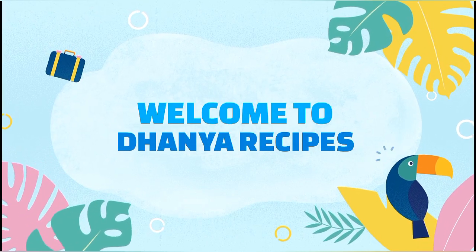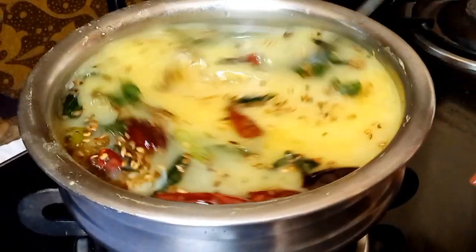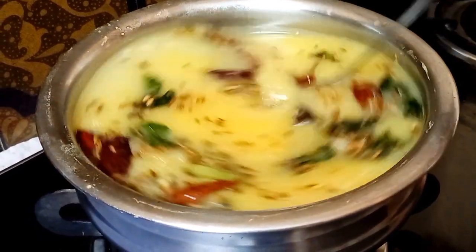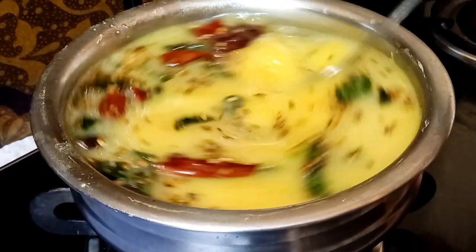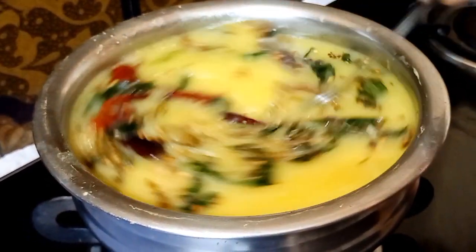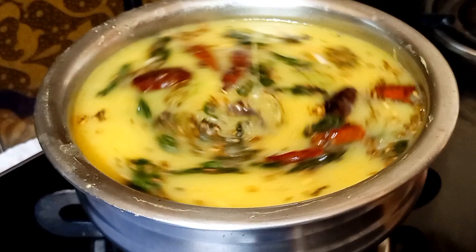Hello everyone, welcome to Danyara's Space. In this video, I will show you how healthy and tasty food can be made. I will show you how to make my body better.